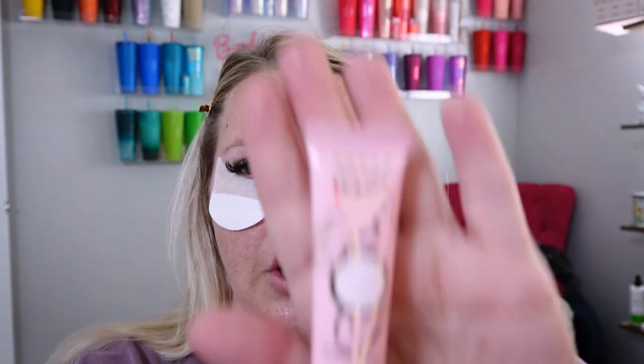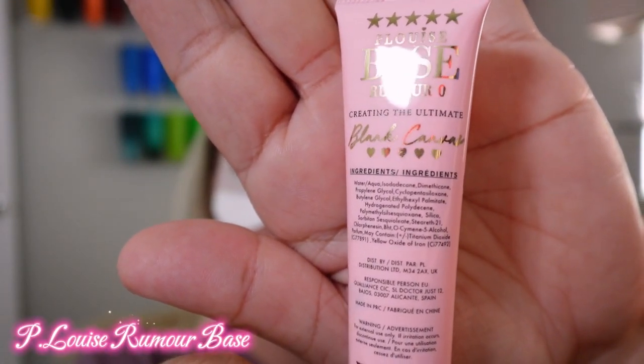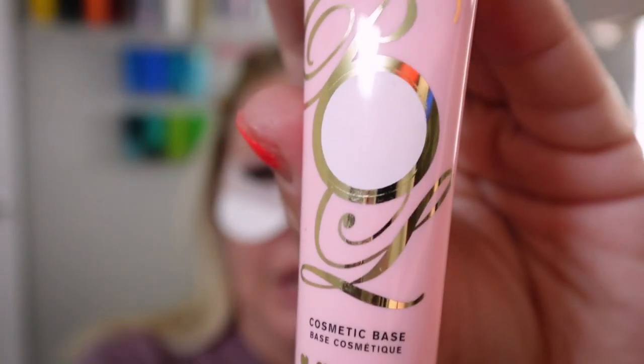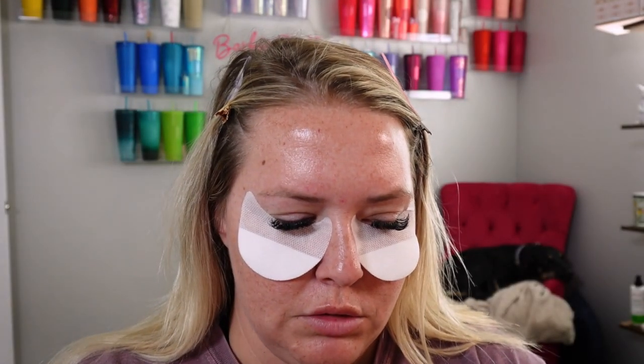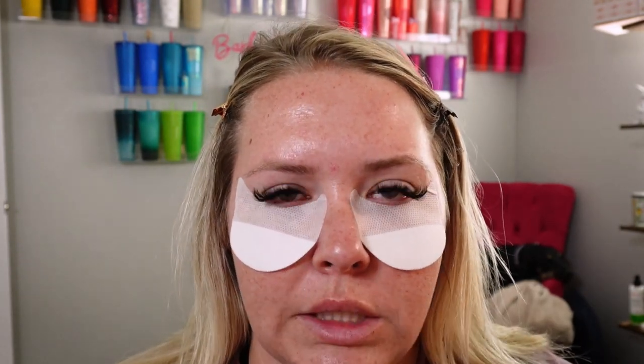Now we're actually going to go in with P Louise. This is the base and it's actually in shade Rumor Zero — it's a white color. We're going to be using this because we're going to do more of a mermaid-y eye look, so we want more of a white base.